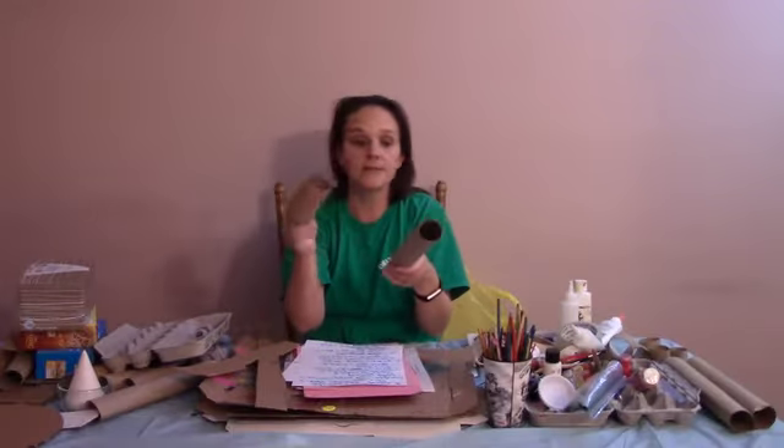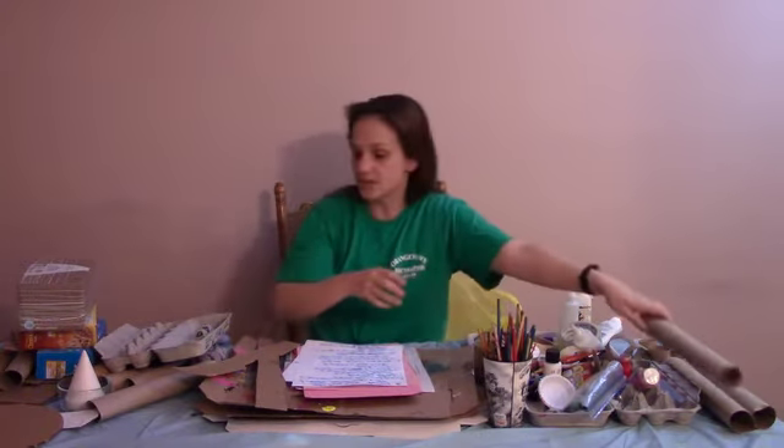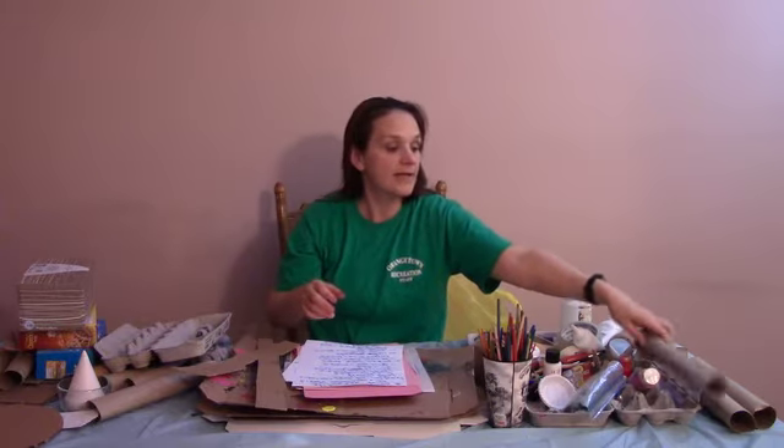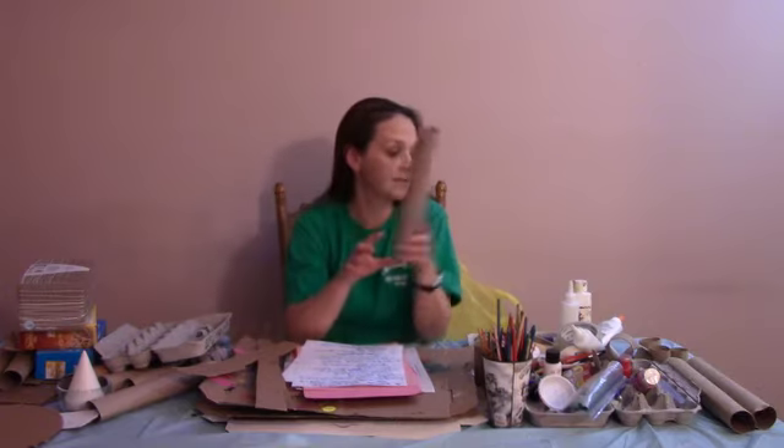Today we're going to make a princess castle. The stuff we're going to need includes any size paper towel tubes — little or big — and they can be toilet paper tubes too. If you have a paper towel tube, we can cut them into different sizes.